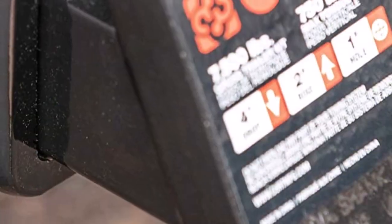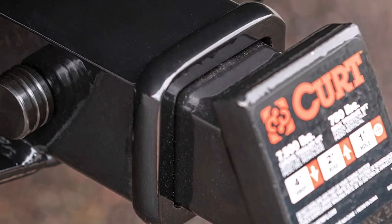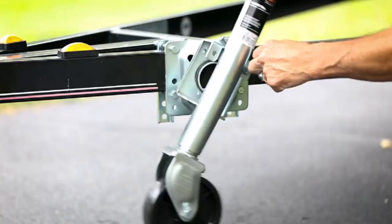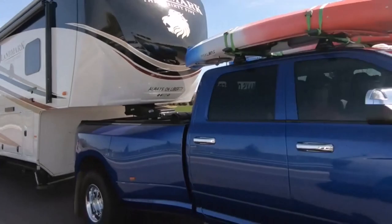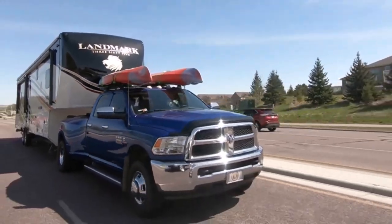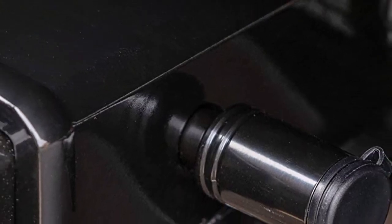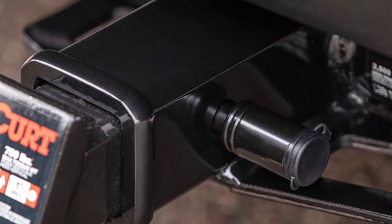My favorite feature is the watertight dust cap because it protects the lock's internal components from the elements. What we like: comes with a weather-resistant cap; impenetrable barbell locking style; keeps rust at bay with its sturdy steel body and powder coat finish; the low-profile design looks neat and elegant. What we don't like: not ideal for double-walled receiver tubes; a bit challenging to lock securely.